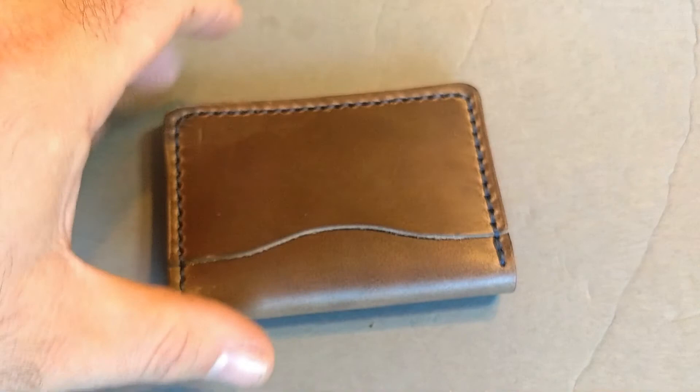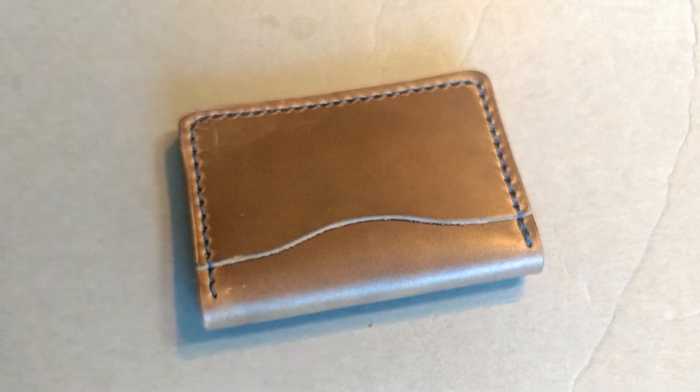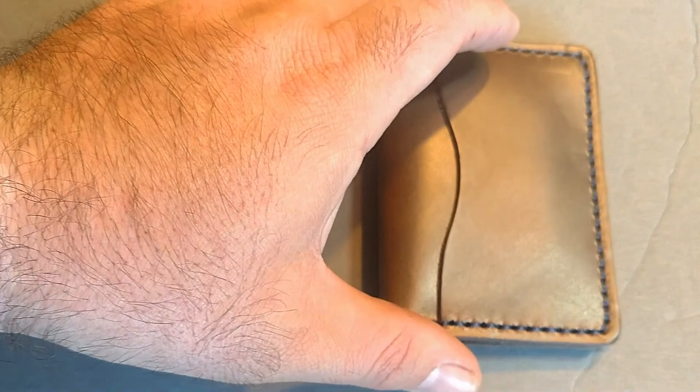It's funny too, because lots of times with wallets — I don't know if you guys have ever done this — you buy a wallet online, it looks awesome in the picture, and then you get it home and it's just this flimsy, really badly stitched piece of leather and you're just like, 'Yeah, that's going back.' So I was really glad to see this showed up and it just looks awesome.